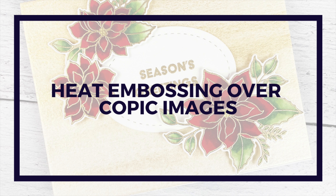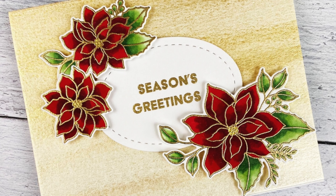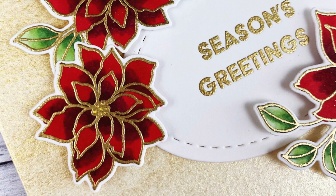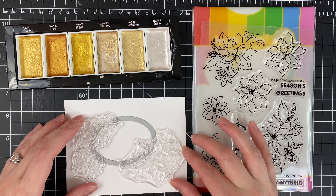This is featuring new stamps and dies from the Waffle Flower release out today, if you're watching this when it launches July the 5th. It's a Christmas in July release and there's a lot of fun things, but I was really drawn to these poinsettia flowers.